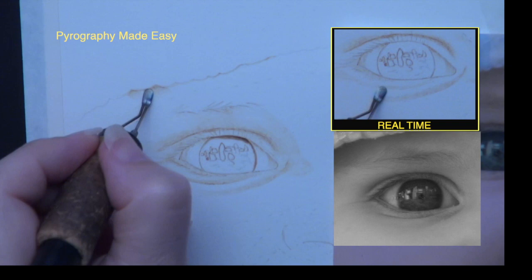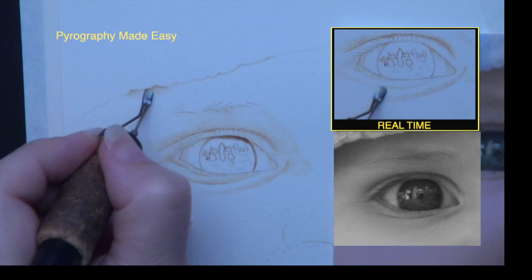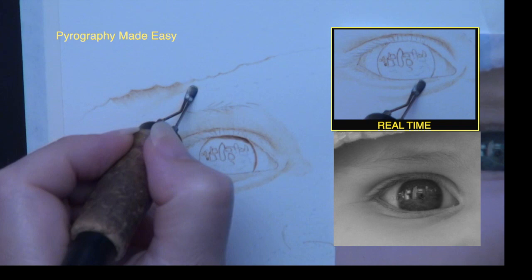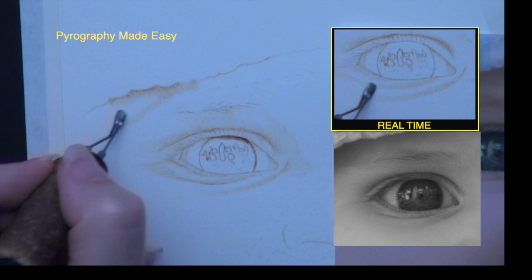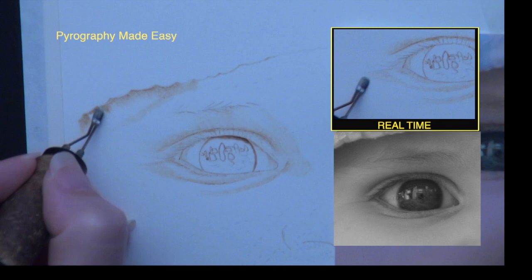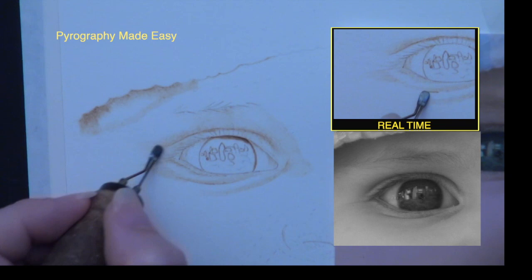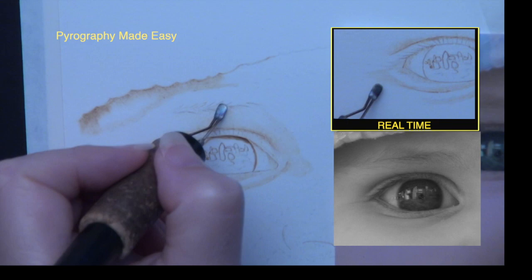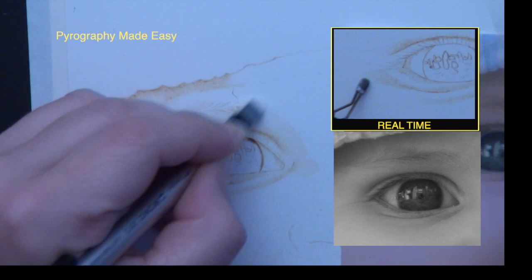There is something very important I need to tell you. Every time you stop burning and consult with the reference photo — which should be often — make sure to blot your pen tip on the scrap material before you resume burning. When the pen tip is not in contact with the wood or paper, heat starts to build up. This excess heat can cause a dark blotch or spot to appear on the paper when the pen tip first touches it. Touch the pen tip to scrap material first, and that will remove the excess heat and prevent dark blotches from happening on your artwork.